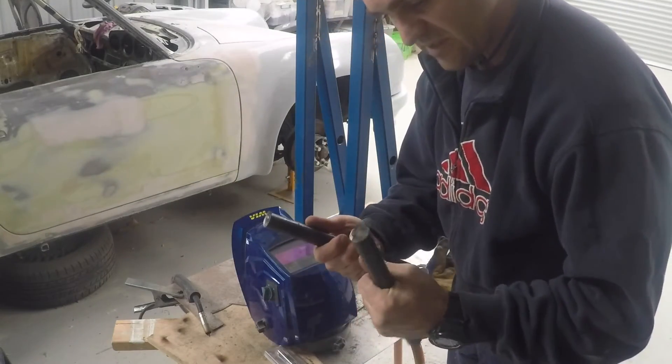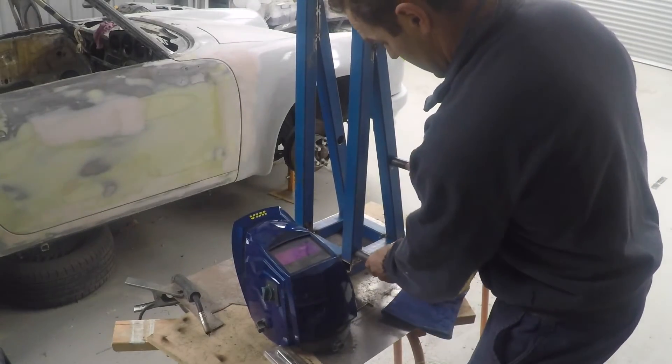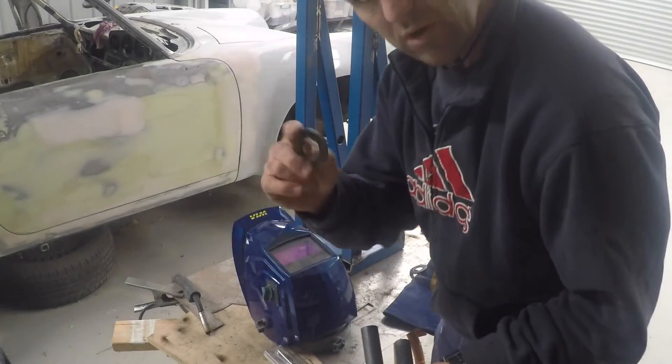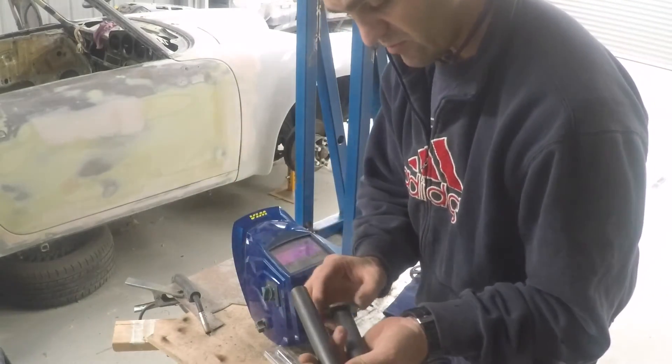I've cut out these two pieces of rod which are going to be my pivots — going through here and here — and I've got to weld these one-inch washers on the end: one-inch rod, one-inch roll washers.